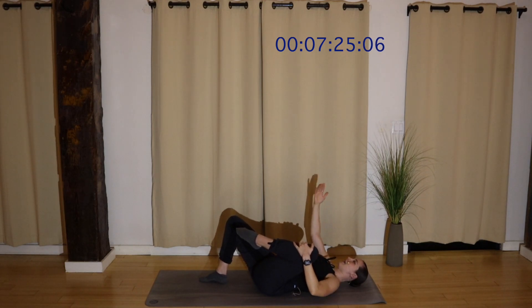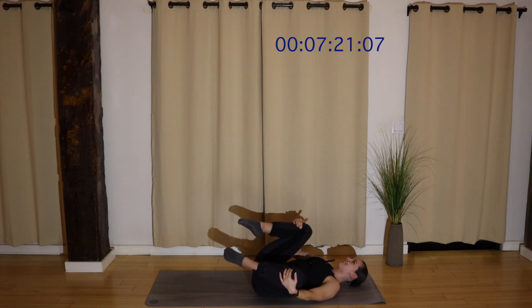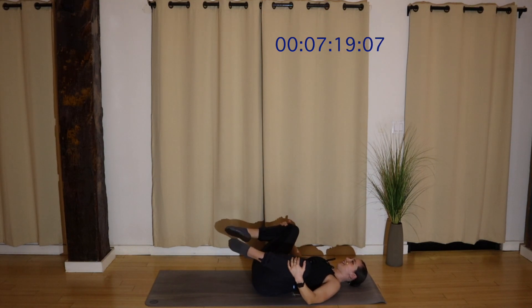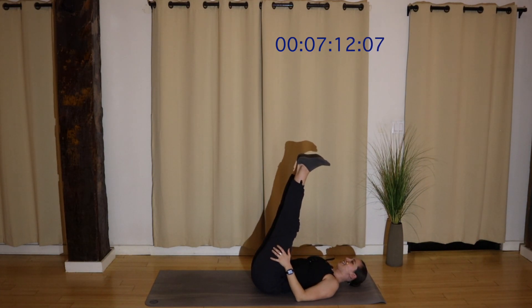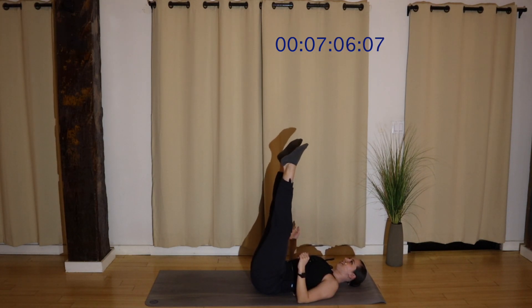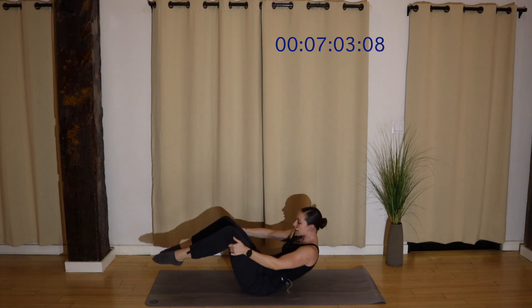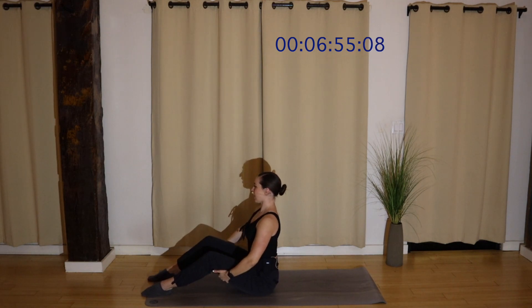Pull your knees into your chest, rock side to side. Extend, let your thighs jiggle — because it's good for you! It feels good. Hands behind your thighs, rock yourself up to seated. Let's finish with some core and a stretch. Bring your hands behind your thighs to start, flex your feet so you can feel your heels grounding into the floor. Tuck your tailbone and roll all the way back, and then peel all the way up.